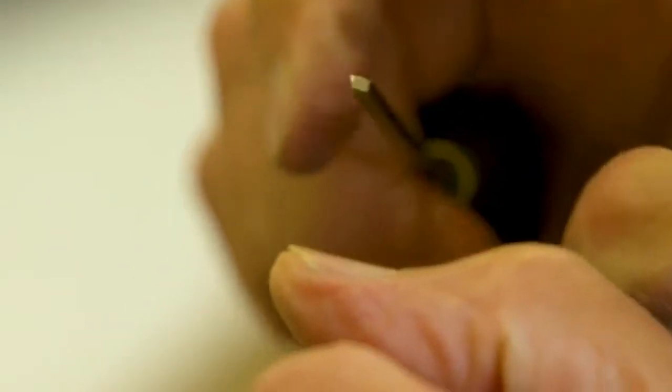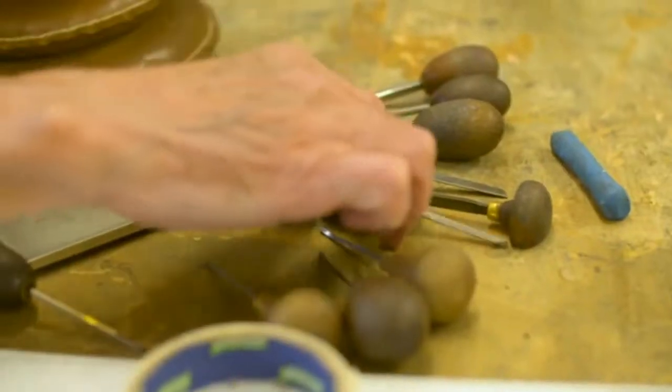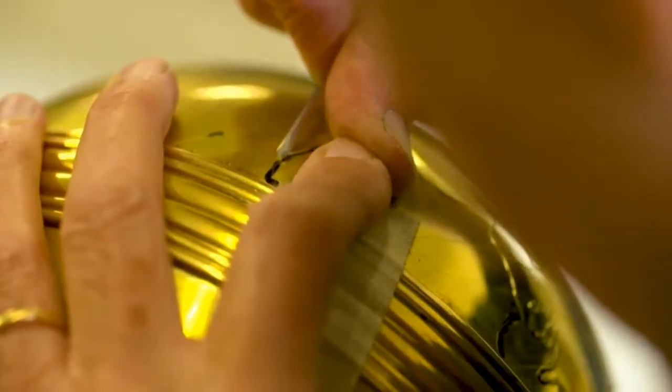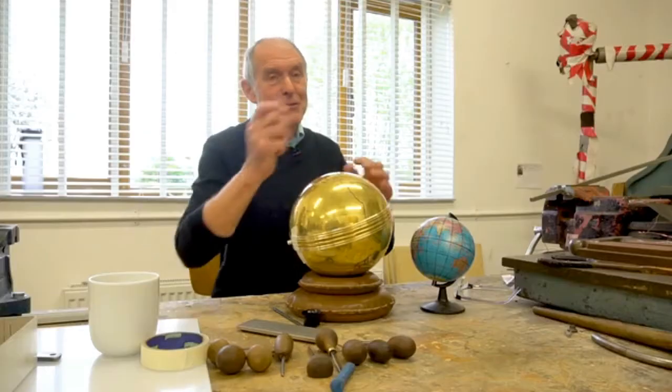I've got a selection of cutters here that I use for different projects. Some of these handles are probably 200 years old maybe. You can pick a cutter up and it just won't feel correct — it's in you, it's in your hands. Years and years of concentrating. You pick up a cutter and you can just do it.